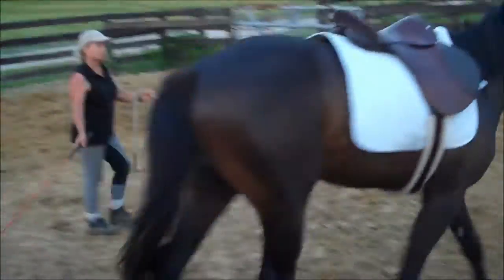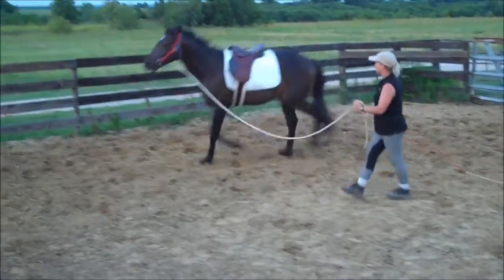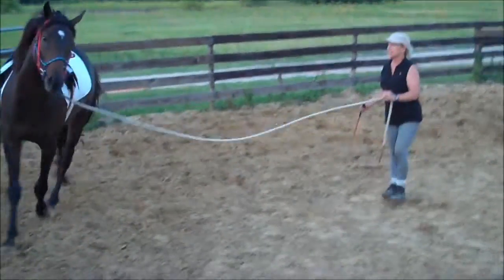He had to back up and it took him quite a while. I just kept pressure, release, pressure, release on that girth — that's all I kept doing until he stopped, and then that's when I did it tight.